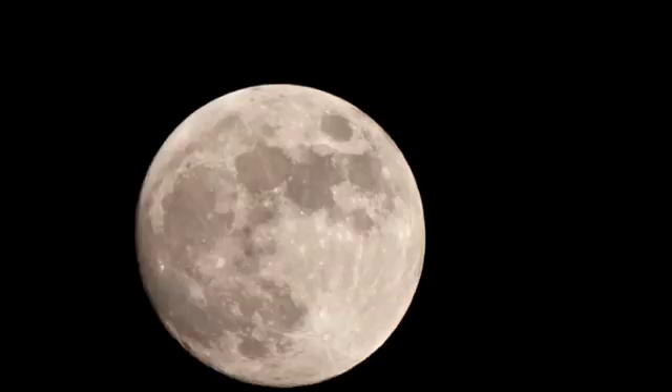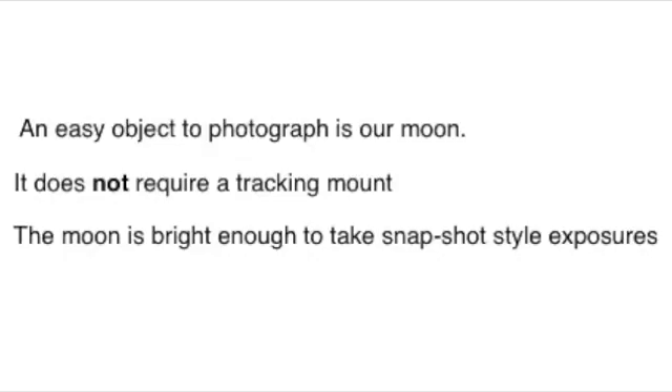I've always been fascinated by our moon, and so when I decided to start taking some astrophotos, the moon was the logical first target for me. It's an easy object to photograph — it doesn't require a tracking mount, and the moon is bright enough to take snapshot-style exposures.